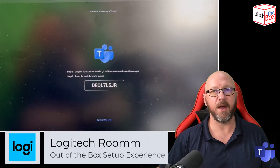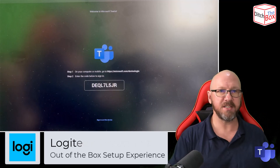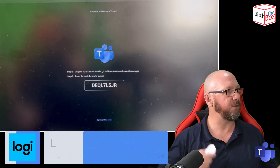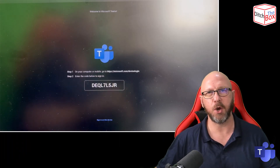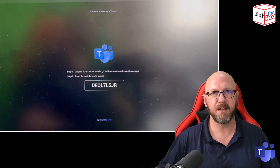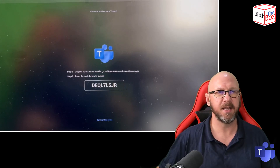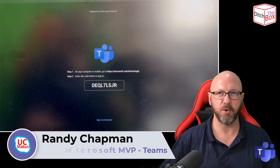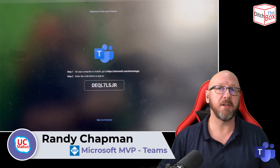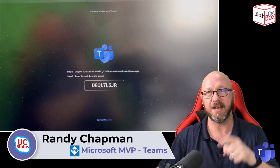And that's it — that's the out-of-the-box experience on the Logitech Roommate. Very similar on other devices like the Rallybar and Rallybar Mini. Obviously I didn't have a camera, microphone, and speakers in to show you those tests — maybe I'll do another pass on that in a shorter video. And that's it for now. As always, I appreciate you watching. Thanks very much, and I'll see you next time.